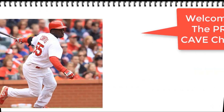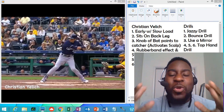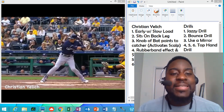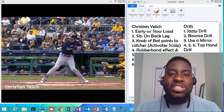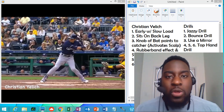Today we dissect Christian Yelich's swing. Welcome back to the channel. Today we are going to dissect Christian Yelich's swing — the NL MVP of 2018. I'm excited to share with you what I know so that you can next-level your baseball game.